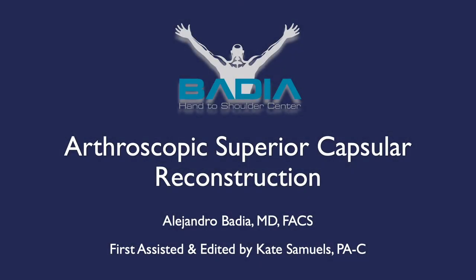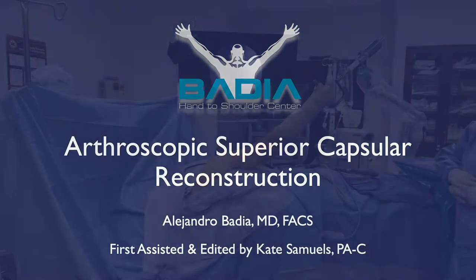Today we will be discussing arthroscopic superior capsular reconstruction in an irreparable rotator cuff tear that actually had previous surgeries that have failed.